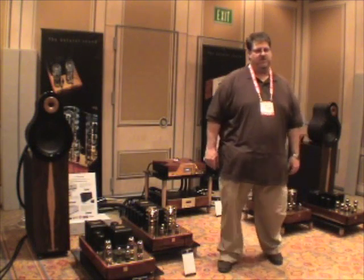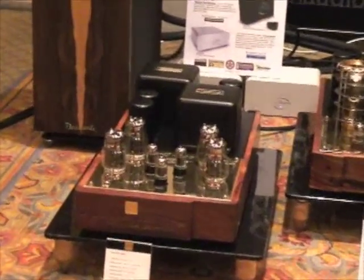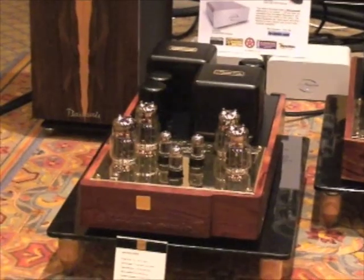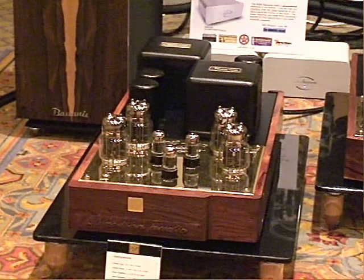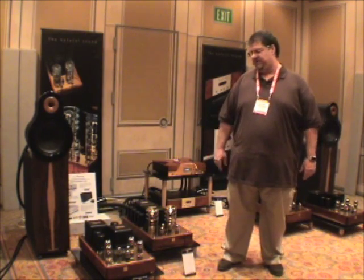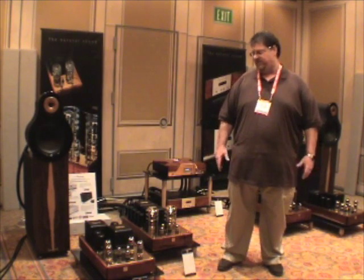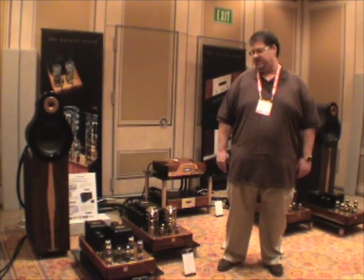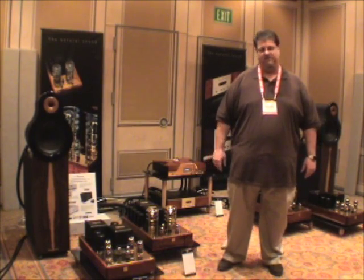Hello again, Audiogon members. What you have right here is our first amplifier — it's an OTL design using the Russian 6C33 triode output tubes. It's a 70-watt monoblock; we have the other one to my left over here. This is a product we're very proud of, and it was one of the reasons I joined the Navison company. It has a flow to it that's so musical, it's very hard to stop listening to music in your home.